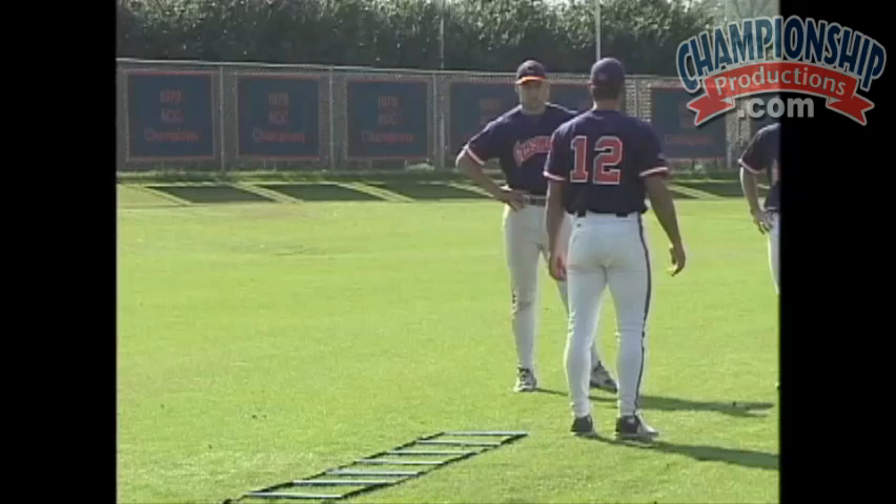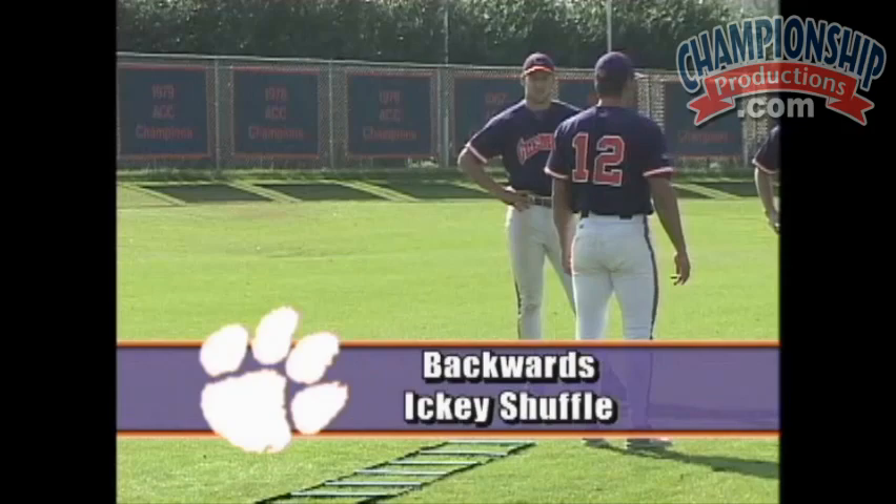This next drill is for the more advanced agility person on your team, where they're going to do the Icky Shuffles, but they're going to do them backwards.